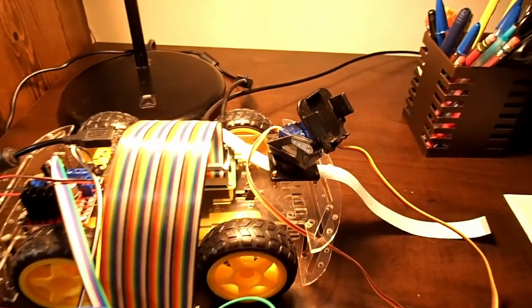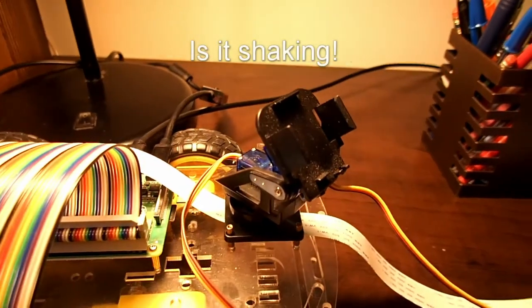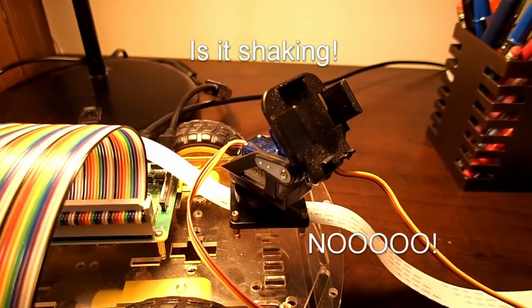Here's our excellent camera mount, our pan tilt hat, on our excellent project car. But the servos are shaking. That just won't do. To find the source of the jitter we need to understand a little bit about servos and what makes the jitter happen in the first place.